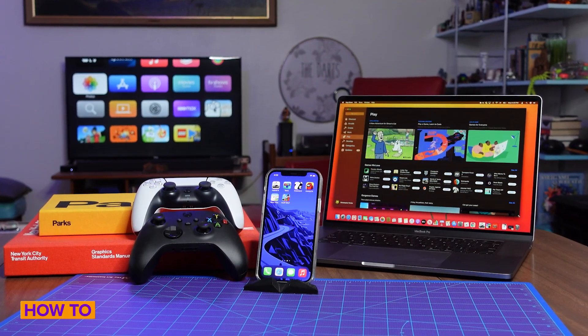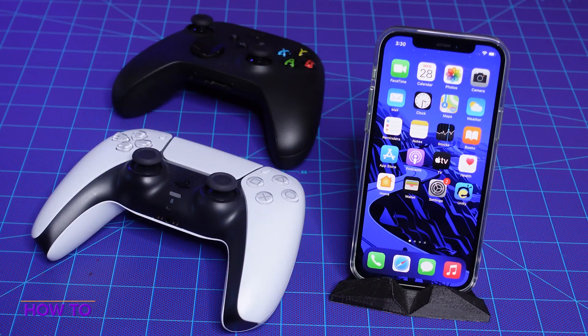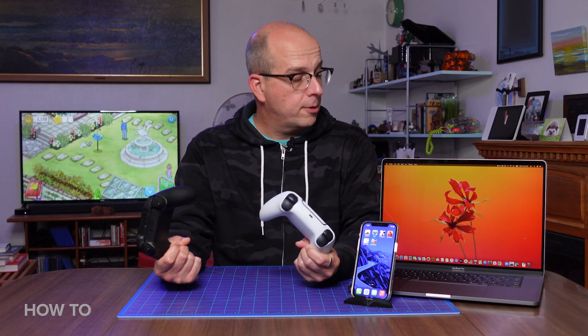The latest updates to iOS, iPadOS, and tvOS now allow Apple devices to be used with PS5 DualSense controllers and the latest Xbox wireless controllers. Now you have more choices when it comes to playing games on your iPhone, your Apple TV, or your Mac, and I'm going to show you how to do it all.